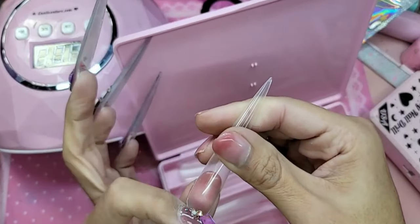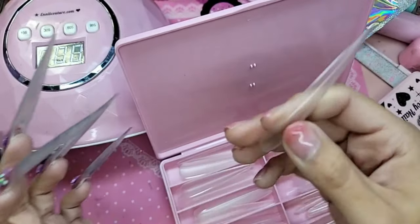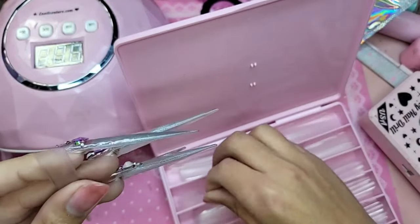So let's see which one fits my thumb better. This is zero... this is one.